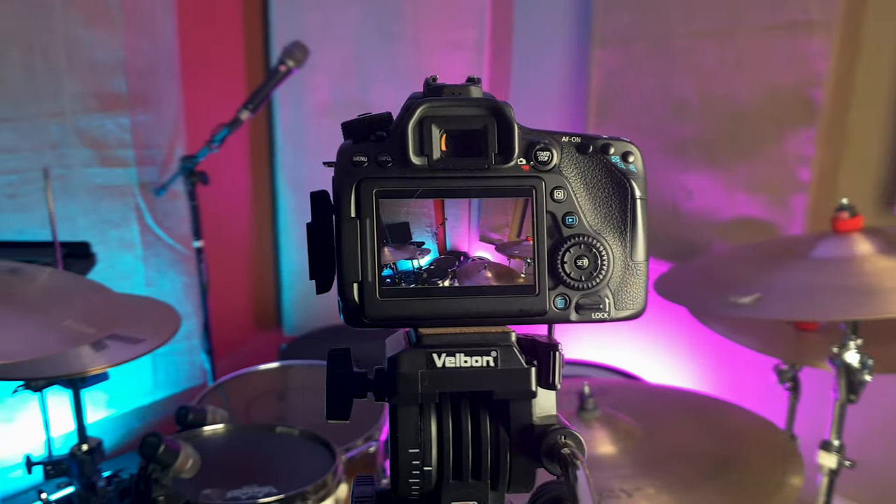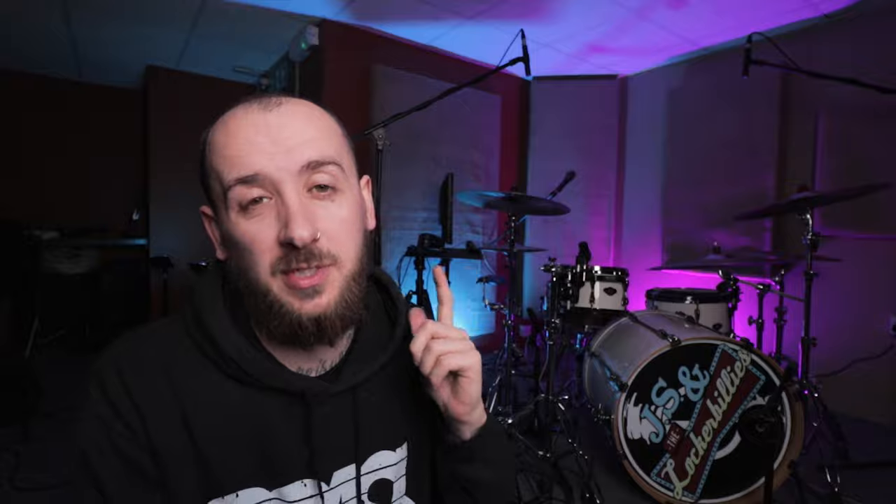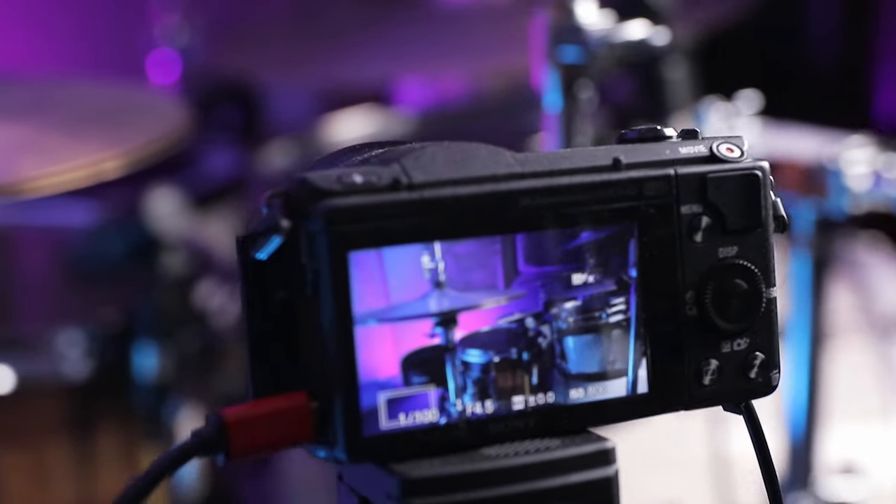For the video side of things, the main camera I'm using right now is also my main angle for the stream — it's a Canon 80D with the Canon 10-to-18mm wide-angle lens on it. With something like drums, it's really important to have a wide-angle lens to capture as much of the kit at once, as you'll notice from the clip I played at the start. I have a second camera as well, which is a Sony A5100 — a beast of a little camera. I use it as my side angle.